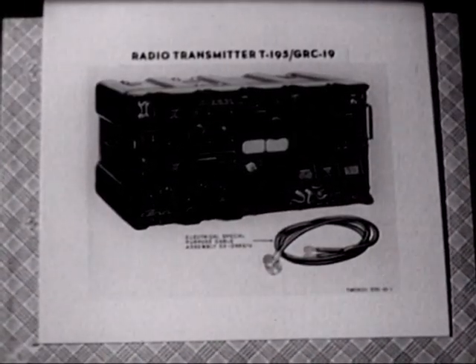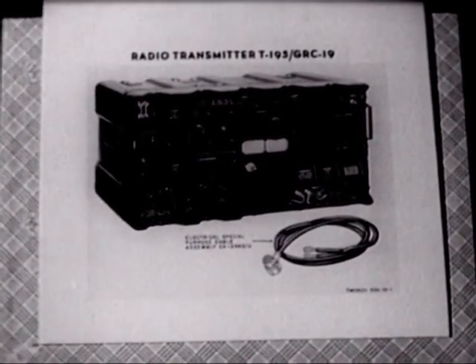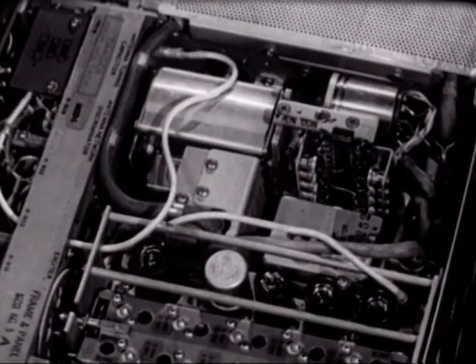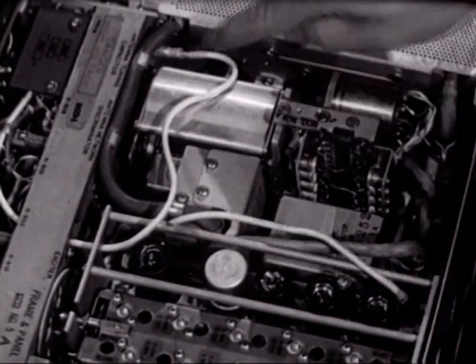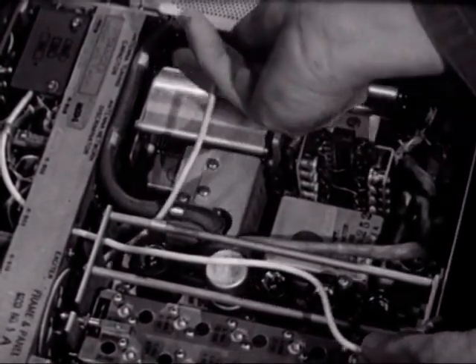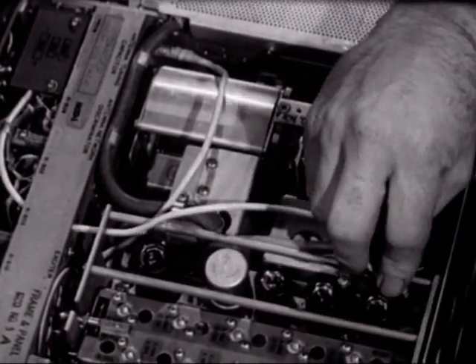This is the radio transmitter T-195/GRC-19. For AN/GRC-19 operation, one cable goes to the exciter subchassis and the other connects to the rear of the front panel. Modifying the transmitter of a GRC-19 for operation as the transmitter of an AN/GRC-46 is accomplished by reversing the connections of these two cables — it can be performed in a matter of minutes by maintenance personnel.